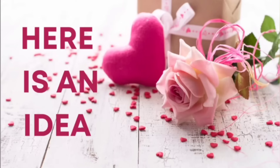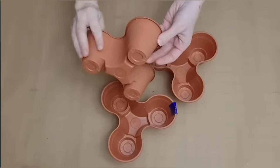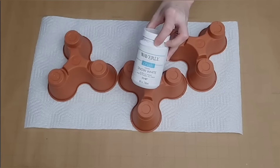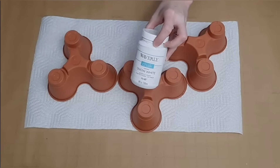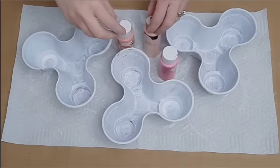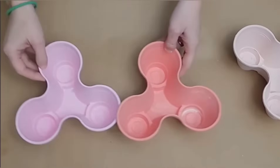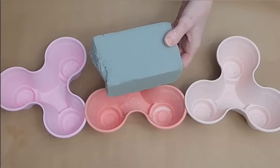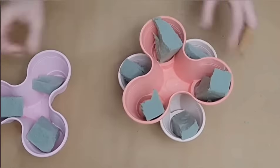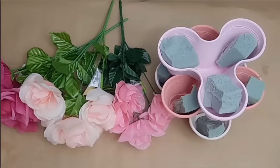Here is a fun idea — this one is super customizable as well. Dollar Tree had these little mini trio planters in the garden section; they came three to a pack. I'm going to give them all a base coat of Waverly White, and then choose three different colors of pink that I like. You can choose any colors you like and paint each planter one of the colors of pink. Then I'm going to put some little pieces of foam inside of each planter section and stack them on top of each other.